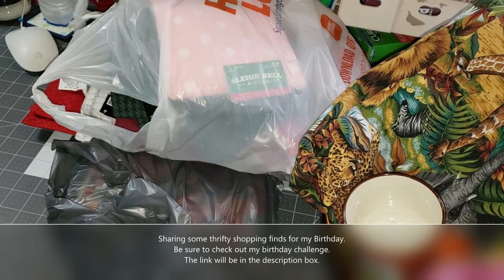Hi, welcome to Penny's Crafty Creations. Thank you for joining me and taking time out of your day to craft, create, and check out my videos.